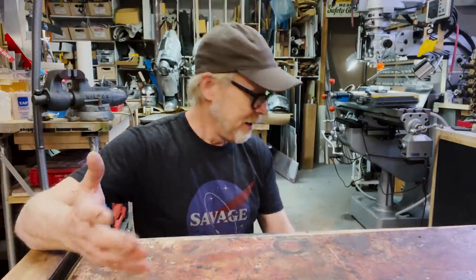Hey everybody, Adam Savage here in my cave. I've got a tool tip today — I try to give tool tips for things I feel like I have a distinct point of view and some useful information for. In this regard, I'm about to do a tool tip about chisels. It's a question I get all the time: what kind of chisels are your favorite? I have lots of chisels — probably 40 or 50 chisels of different kinds in this shop.